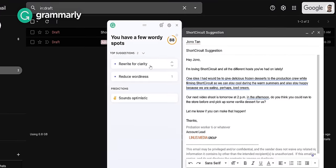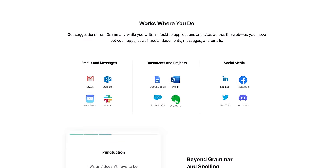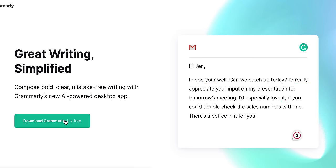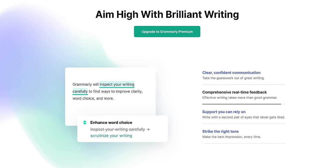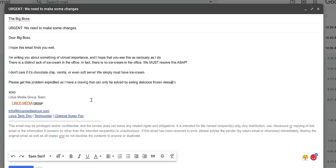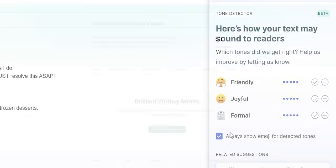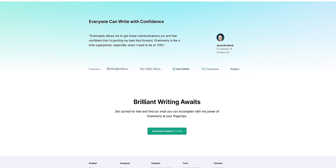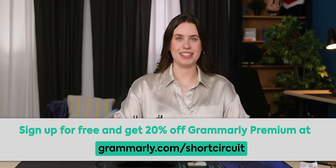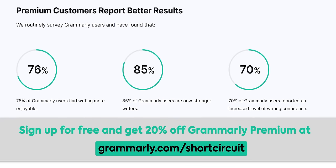Save time writing your countless work emails with Grammarly. Grammarly is an all-in-one writing tool that helps you with grammar and spelling suggestions. Simply install the free desktop app, log in, and start typing. There's also Grammarly Premium, which provides more in-depth feedback on your writing. We recommend checking out the Tone Detector tool - it helps ensure you say what you mean in the appropriate tone, so you can say goodbye to accidentally aggressive emails. Work smarter, not harder. Go to grammarly.com to sign up for a free account and get 20% off Grammarly Premium today.